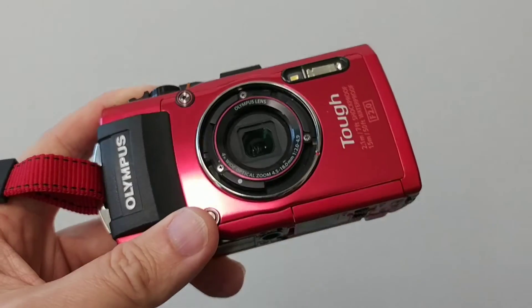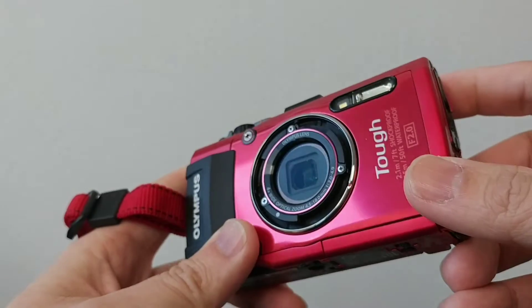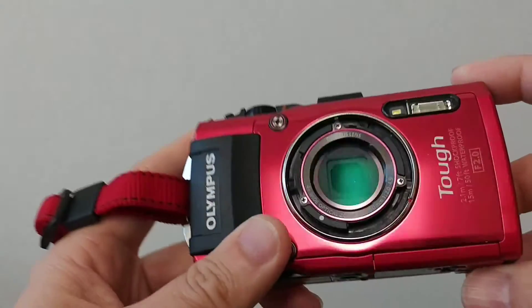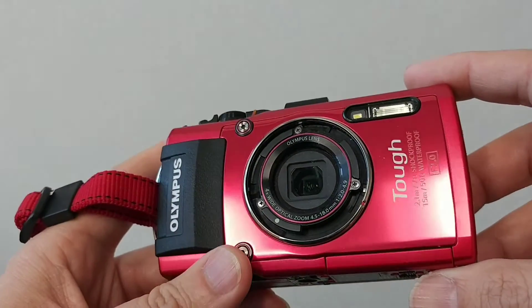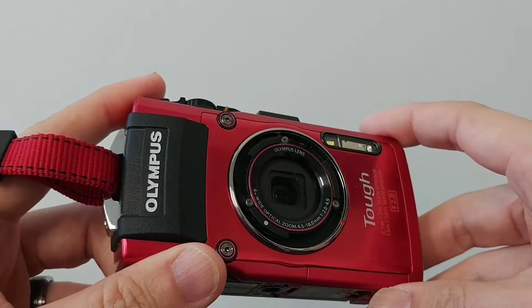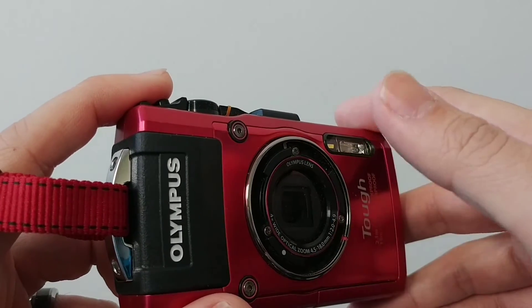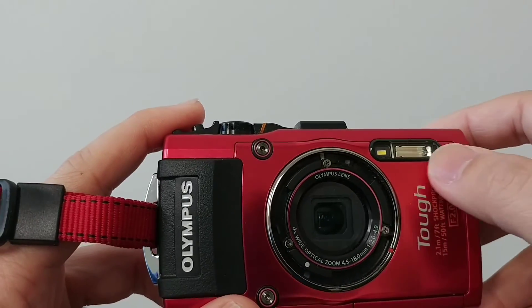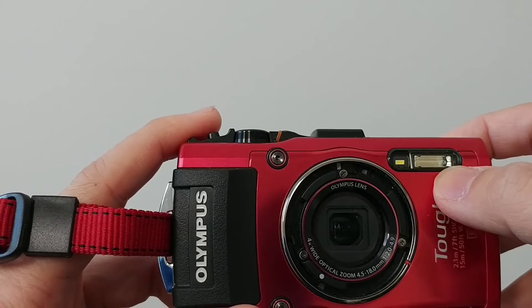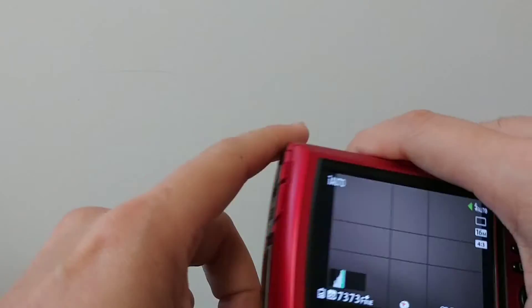This is the Olympus TG4. You'll notice it's a really small compact body — it's waterproof, which ostensibly means you can probably wipe it lightly without worrying about it. The lens is sealed within the glass and will not zoom in or out, and the flash is relatively close to the lens, which makes it bad for red eye but really good for dental photography.